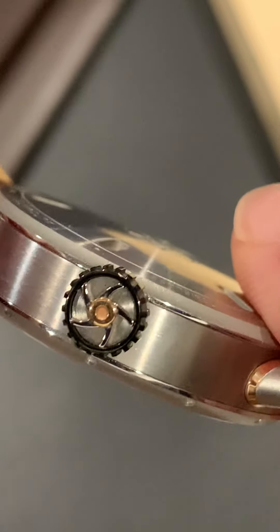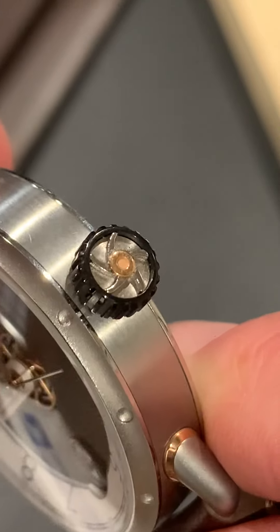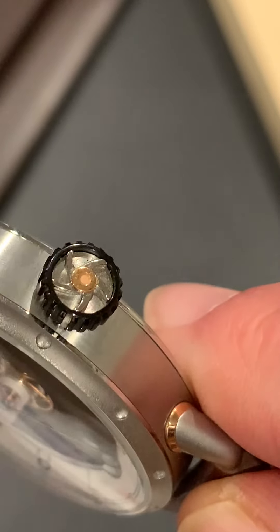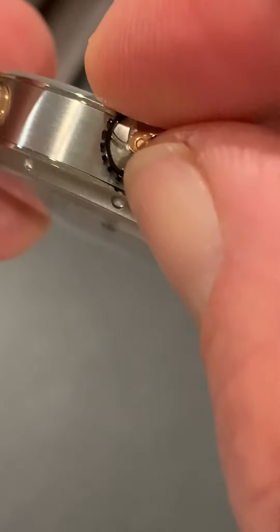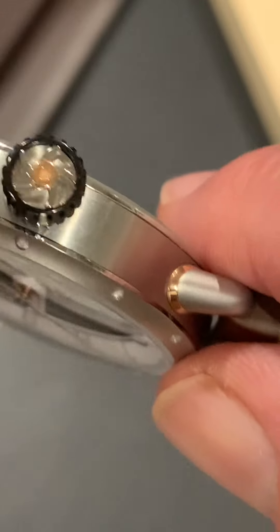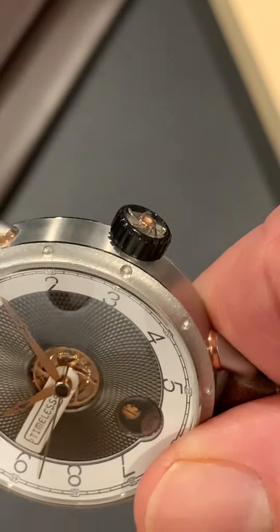The crown is in the 3 o'clock position and is another eye-catching part of this watch. It is round with 20 grooves and good grip, about 7.7 millimeters in diameter, 4 millimeters from the case. It's signed with the logo and has a rose gold center. The logo is unilateral, so as you wind it, it continues to look great through the whole revolution. It's made of three parts: the rose gold center, stainless steel, and a black PVD coating — and it does not screw down.